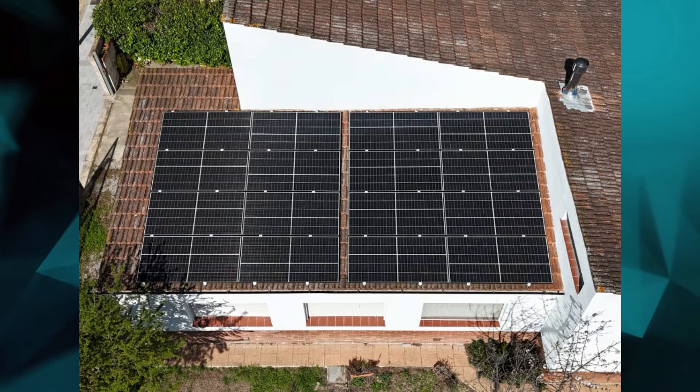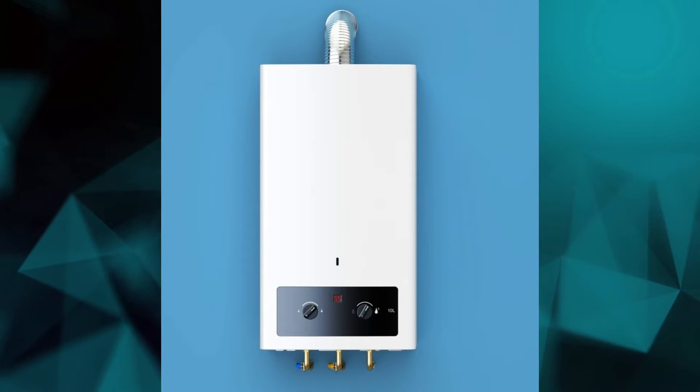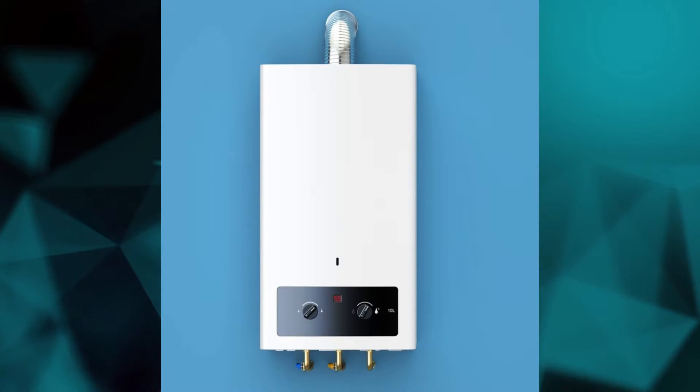First, let me talk briefly about why we decided to install the aerothermal system and the electric water heater. The decision was made at the same time that we decided to install photovoltaic solar panels at the house. We wanted to install solar panels for sure, but until one or two months ago we were using natural gas to heat up the house and also for hot water.